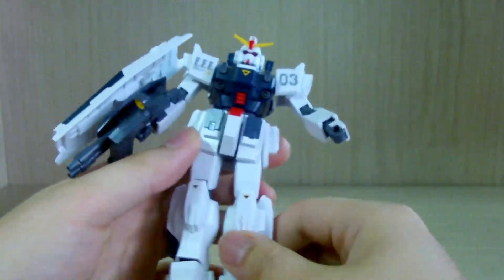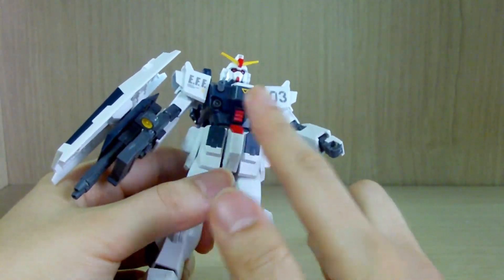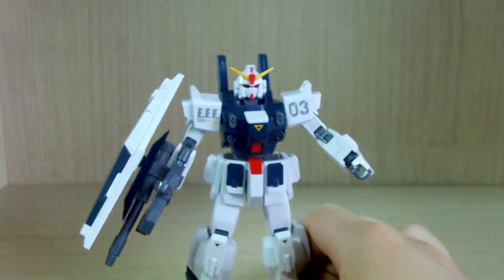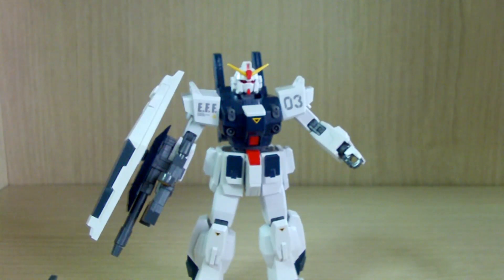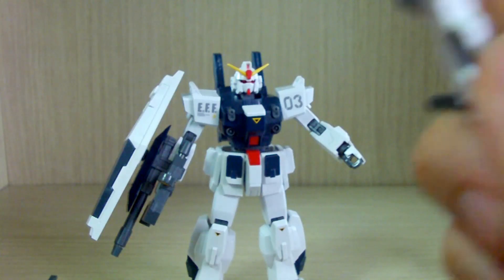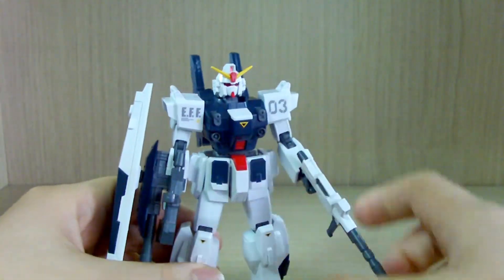This gives a lot of play value and motivation to get the Unit 3 because of this weapon. I can already imagine people buying two or three of these for customization or making some sort of full armor Blue Destiny Unit 3. Another thing I really like about Unit 1, 2, and 3 is the hand design — instead of trigger fingers that require disassembling the hand to change weapons, you can just slide in the weapon. That's something I really like about the recent kits.